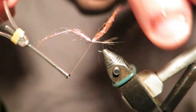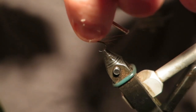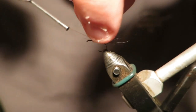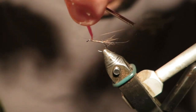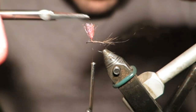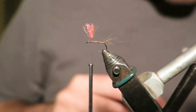I've gone pink just because I see pink really well, no special reason really. I hope you can see that because I'm struggling to see this in the light. Trim him. Now the body I'm just tying out of Hare's Ear.